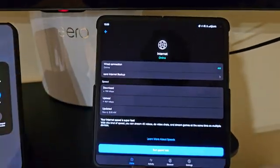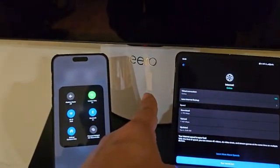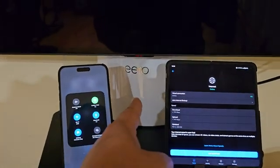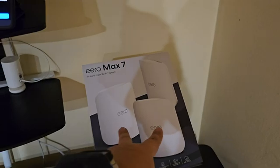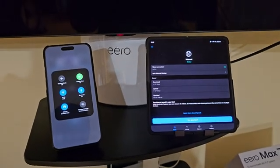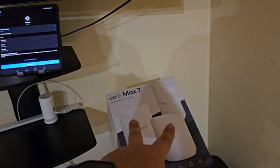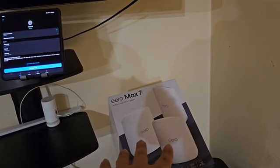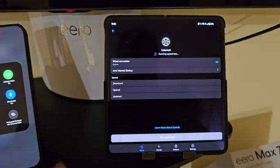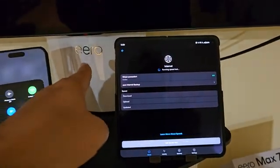This is testing the Eero gateway, which is the router connected directly to the Verizon Fios line — so this is the wired connection. I have two additional satellites located in other parts of the house. I have just over 3,000 square feet, so the three-pack is pretty good. It does keep connection to all my devices inside and outside the house. Now let's do the testing right next to this router.